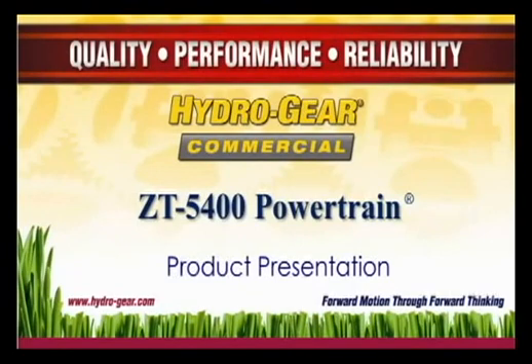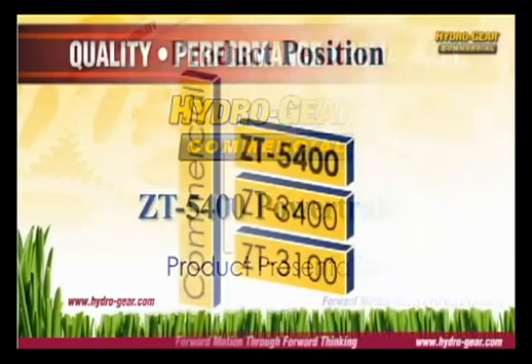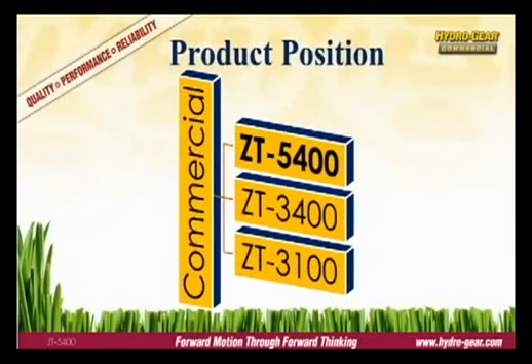The ZT5400 powertrain by Hydrogear is designed for large, heavy-duty commercial mowers. The ZT5400 is the largest and most capable transmission in Hydrogear's product lineup, significantly larger and more capable than the model below it, the ZT3400.